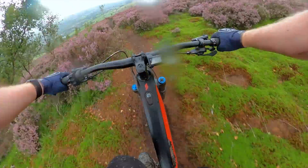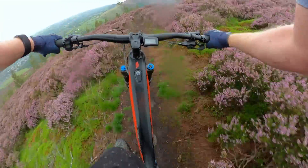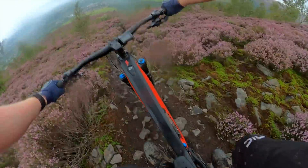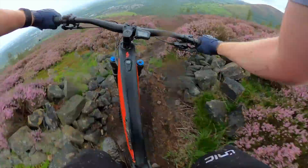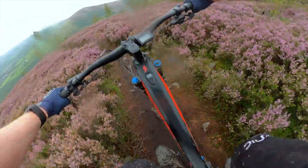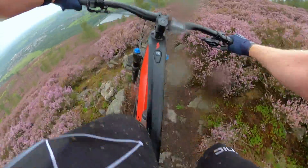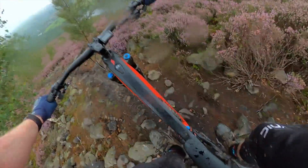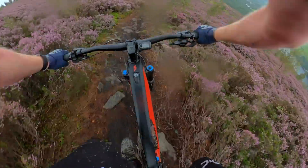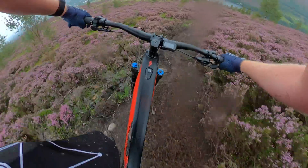Yesterday, I went out for a quick one - about 39 minutes, about 13k, and about 430 meters of climbing, all in boost, and I used one bar of battery, which is just incredible. Today, I've used a mix of trail and boost, and boosted up most of the climbs. I've done over 1,000 meters of climbing, about 23k so far, two hours, and I've got two bars left.